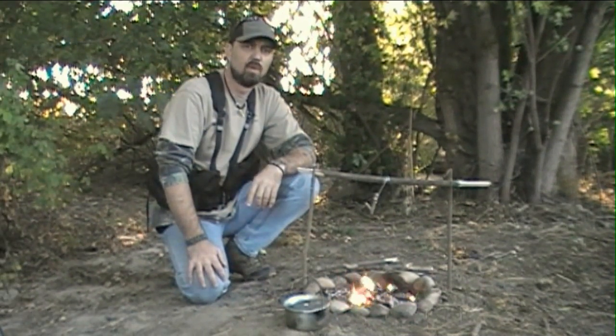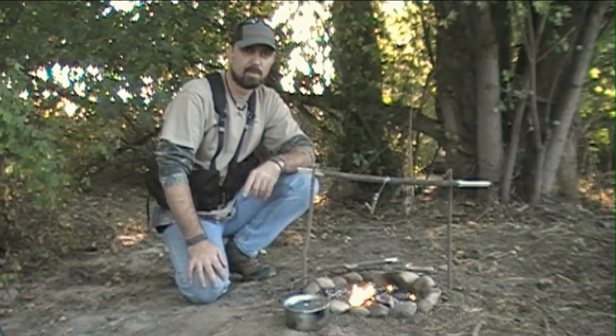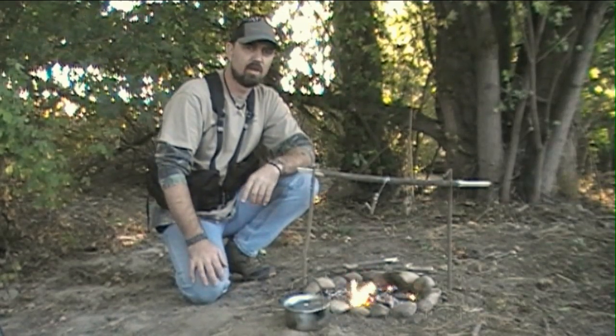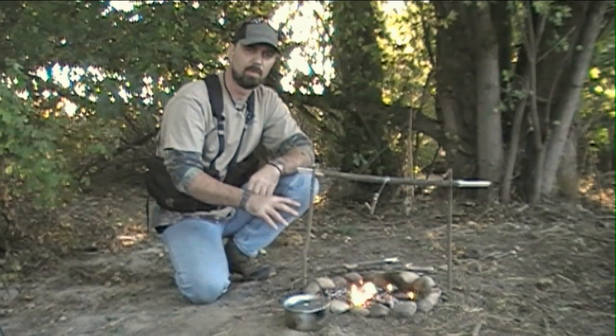Hey there guys, John here of course, and today I wanted to share a quick little campfire cooking tip with you guys. This one's going to revolve around a pot suspension system that you can use to cook over an open fire.